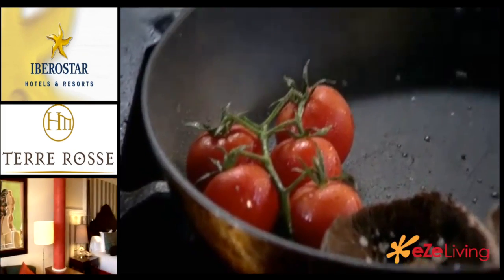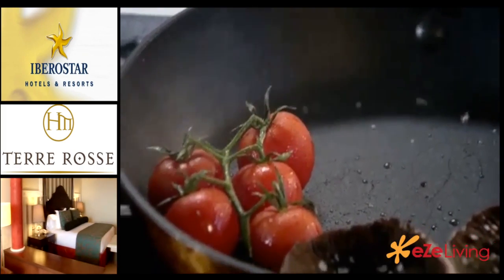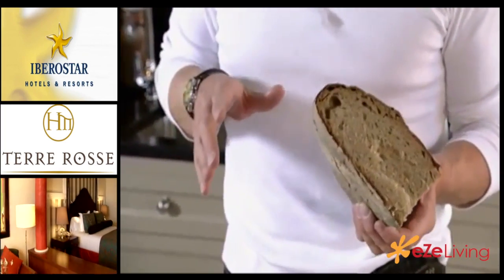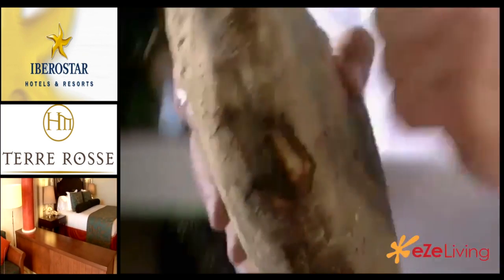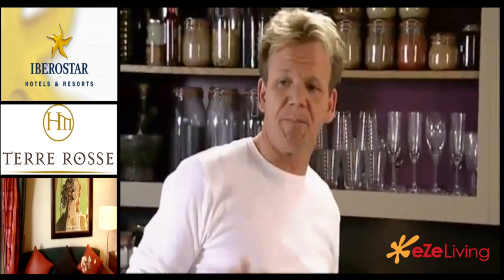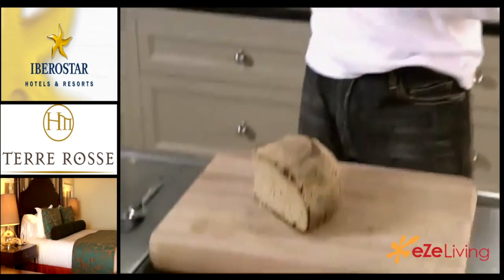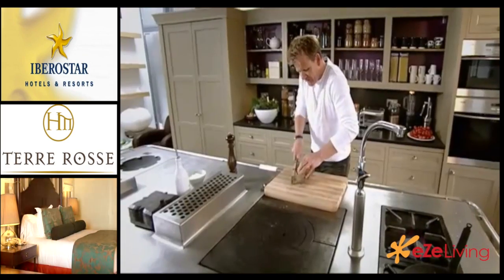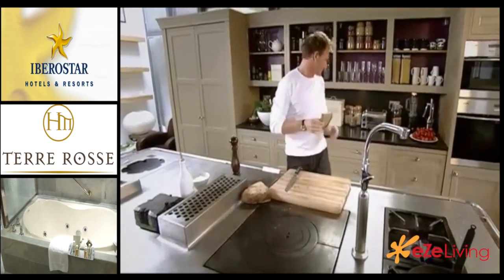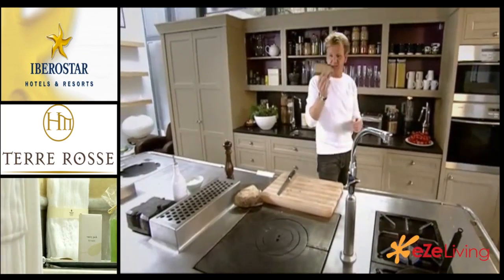Just let those mushrooms and tomatoes sit there in the pan on a low heat and they'll cook themselves. Nothing worse than going into a restaurant and having scrambled egg on toast and having soggy toast. This here is a sourdough bread, and the reason why we're going to use it for scrambled egg is because it's strong, robust, and it's got a lovely flavour to it. Be quite generous when you cut it — you don't want a thin slice. Nice and thick, chunky bread.